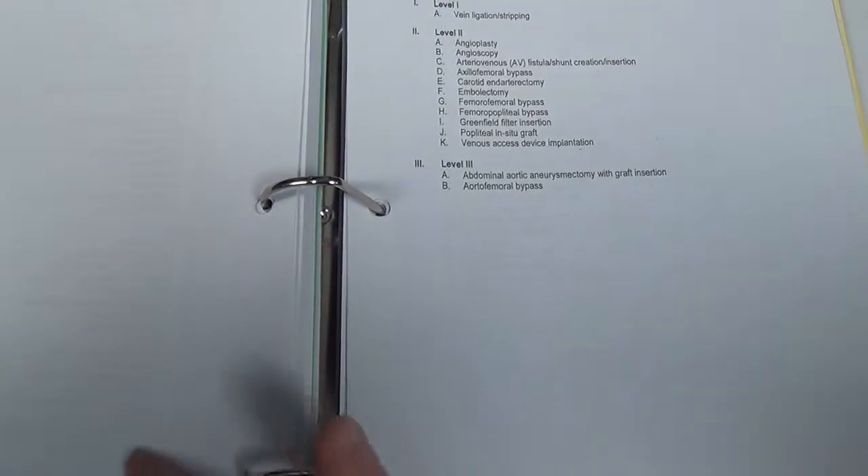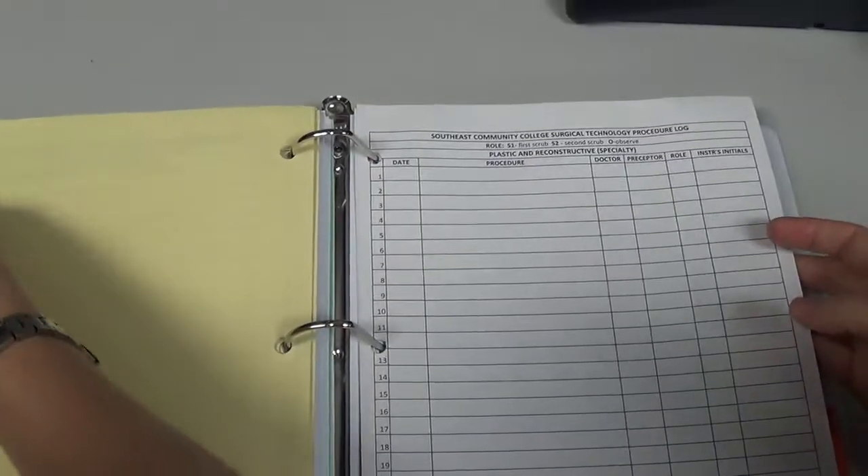Always, if you have any questions about logging your green cards, talk to your preceptor or your instructor and they can answer any questions you have.